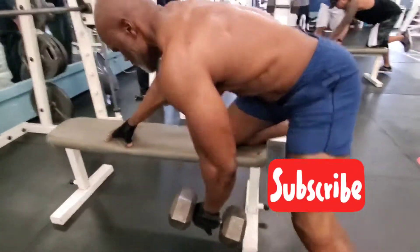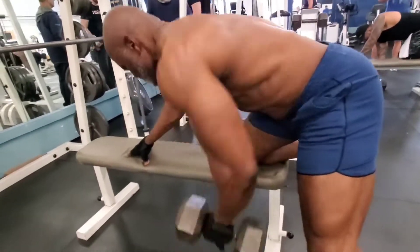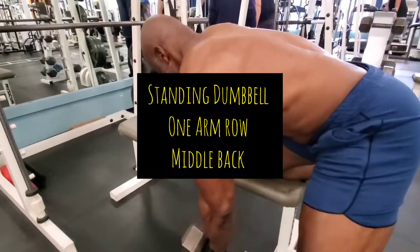The second exercise is dumbbell incline press, which targets the top part of your chest for growth and mass.